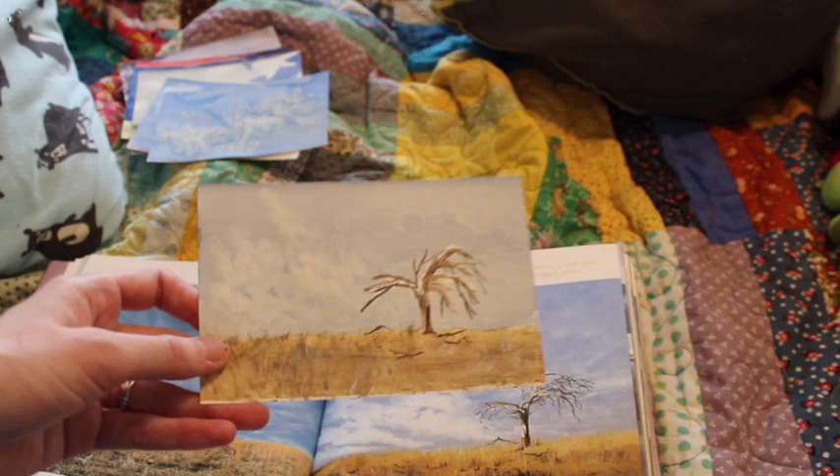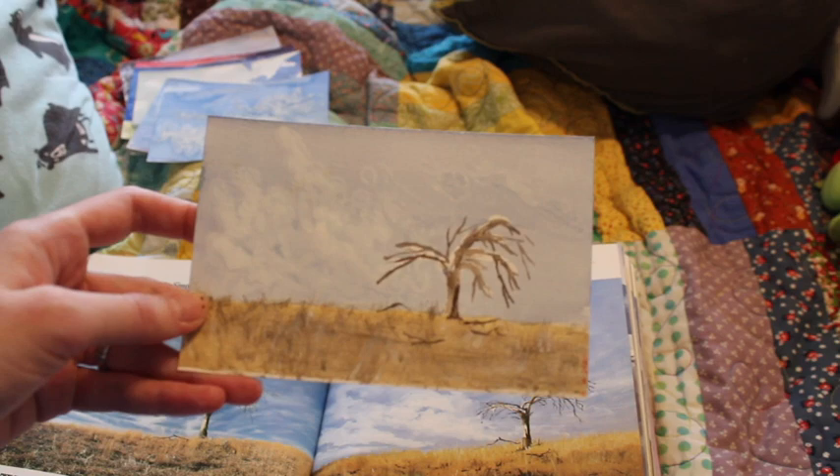This one I liked, but I didn't like how the clouds turned out. I thought the tree was good and the grass was good, but the clouds — not so much.